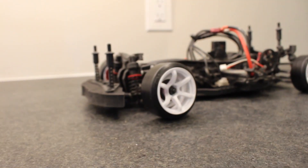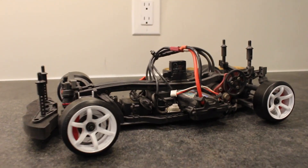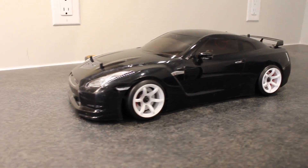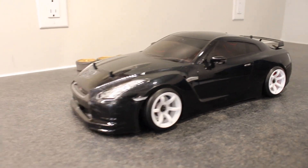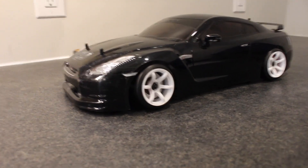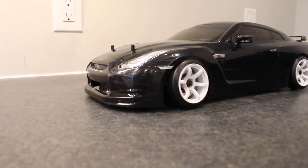Especially with those red calipers in the background. Now I'm going to take the GTR body and put it on the chassis and see how it looks with the new wheels. The new wheels and tires look amazing with this body — definitely way better than the other wheels. I liked the gold but I didn't really like the actual rim, and these look a hundred times better.